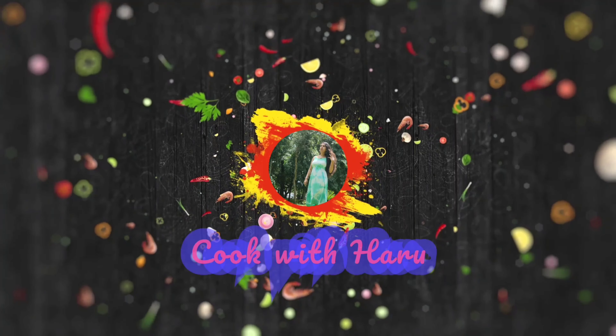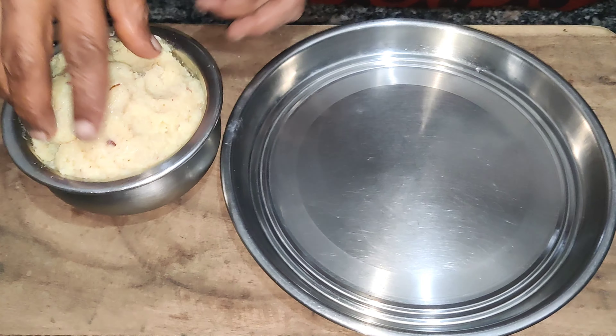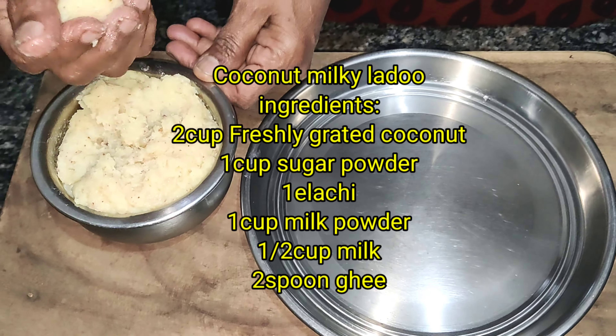Hi everyone, Namaskara! Welcome to my channel! Today, I am going to try a sweet recipe for you. I am going to try this very well and share it with you.